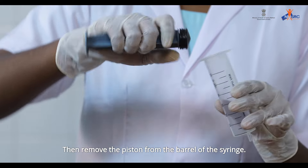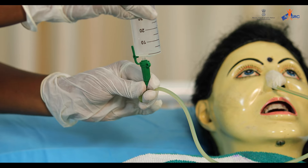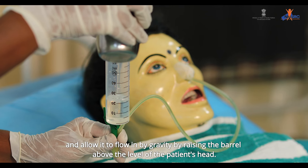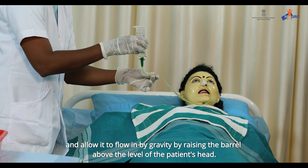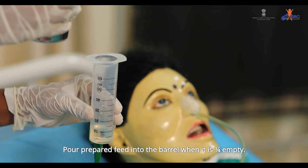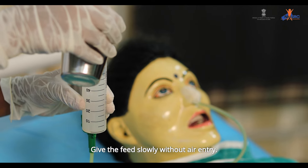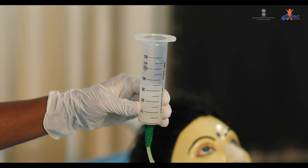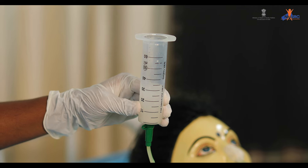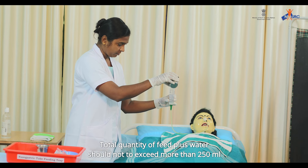Remove the piston from the barrel of the syringe. Pinch the feeding tube and attach the barrel of the syringe to the tube. Fill the barrel with 25 ml of water and allow it to flow in by gravity by raising the barrel above the level of the patient's head. Pour prepared feed into the barrel when it is three-fourths empty. Give the feed slowly without air entry. Give a total of 200 ml of prepared feed.